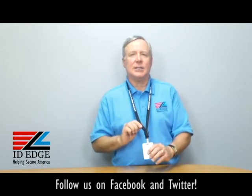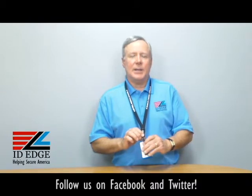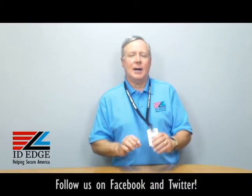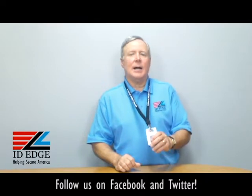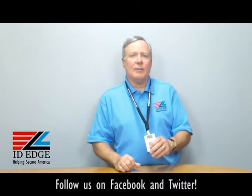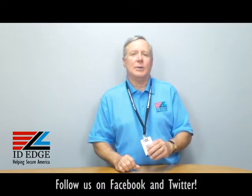This lanyard is 36 inches long and it's made by a U.S. company to OSHA standards. ID Edge has the best pricing in the industry. We also give a dollar for every order to the Disabled American Veterans, which is a great cause and something we're very passionate about.